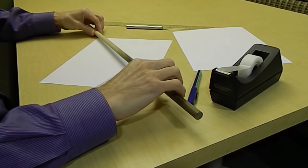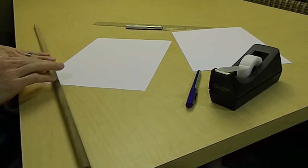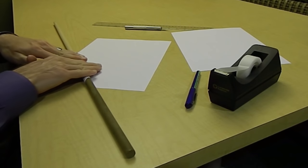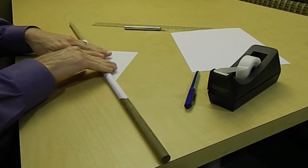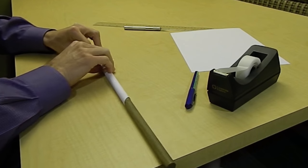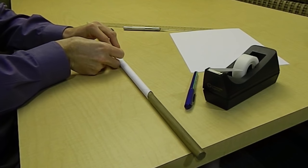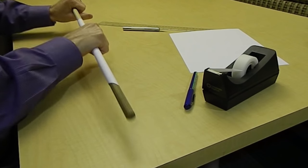Start out by placing your dowel rod on diagonal corners and then rolling it back to one of the corners. This makes sure that your piece of paper, once you roll it, will be as long as it can possibly be. Roll the paper around the dowel rod so that you get consistent results. Make sure to keep it tight as you roll, then finish it off with just one piece of tape and simply slide it off the end of the dowel.